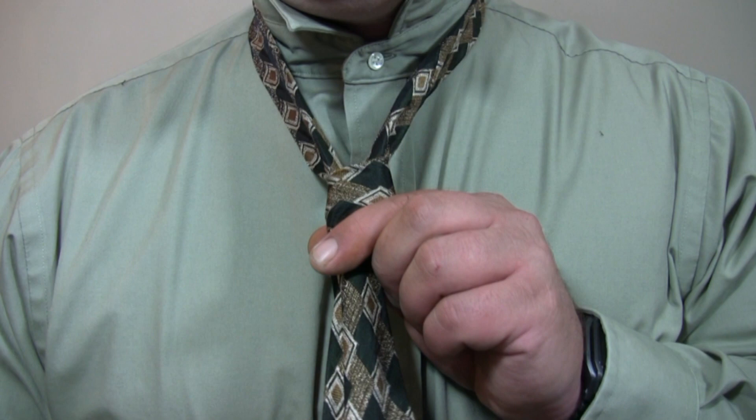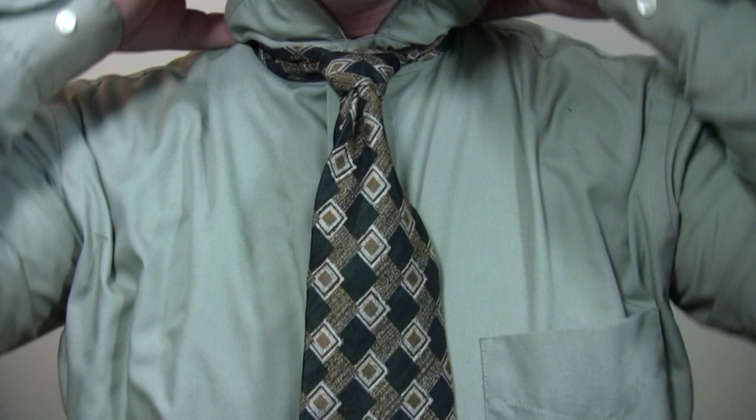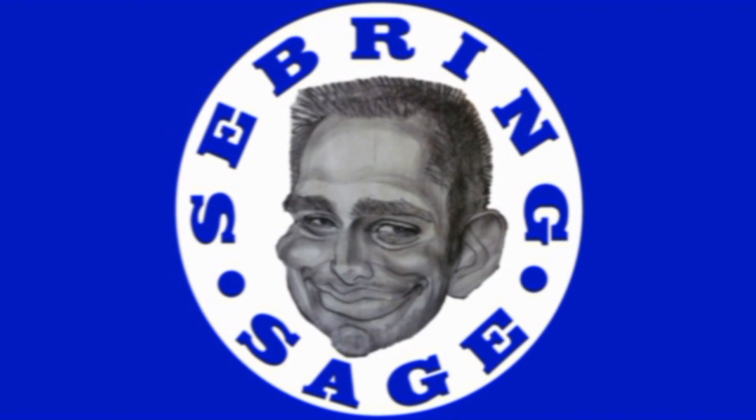Tighten the knot and slide it up to your neck. And there you have the oriental knot.